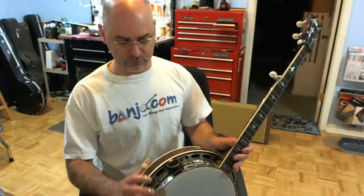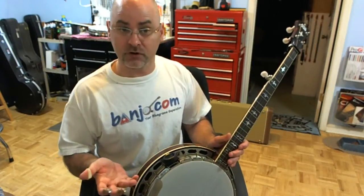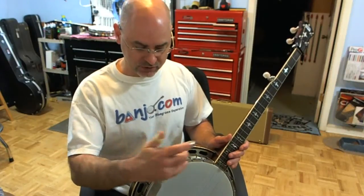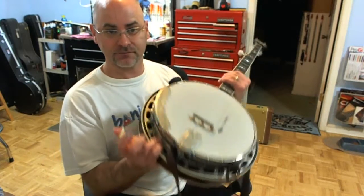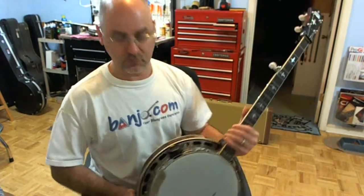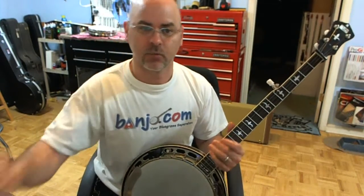So now I have a pretty inexpensive Snark tuner that works great, and with that clip that James designed, it snaps right on your banjo, stays there very securely, looks cool, works great. Thanks for that product, James.